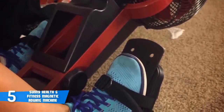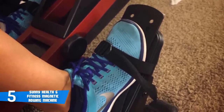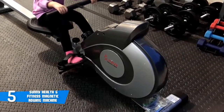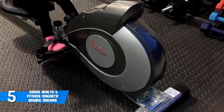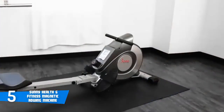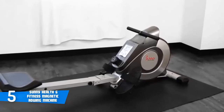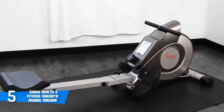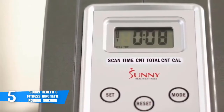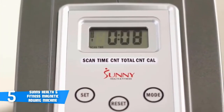The RW 5515 magnetic rowing machine comes with a basic large LCD monitor which tracks and displays basic fitness data such as time, calorie count, strokes, and total strokes. The monitor can scan through each data set every few seconds and is battery operated, so there's no need to worry about having an electrical outlet. However, some users have reported that the monitor lacks recording of distance or meters rowed, which may be a problem for some. The foot pedals are large enough to fit any shoe size and come with adjustable foot straps. No matter how hard you row, the RW 5515 remains stable and comfortable, making it a great budget-oriented magnetic resistance rowing machine.